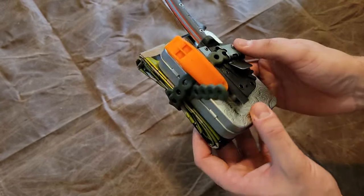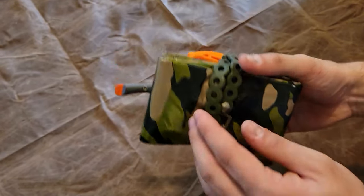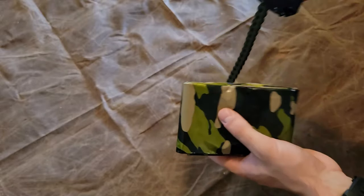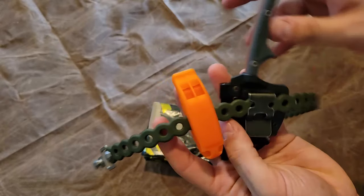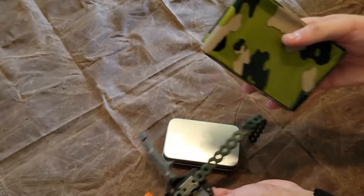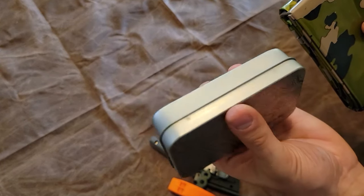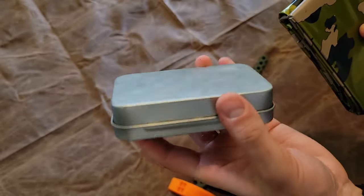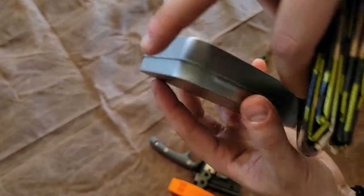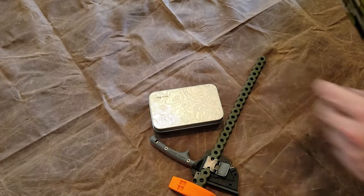Diving right into it — holding everything together, I've got a MODA elastic strap, and that allows us to carry our whistle and knife on the outside while keeping our tin closed. This thing is not overpacked; there's actually room to put even more smaller items in there. As a rule of thumb, you want to make sure you can close your tin. It's also a good idea to run some tape around the outer edge to make it waterproof — I just didn't do that since we were opening it up for the video.